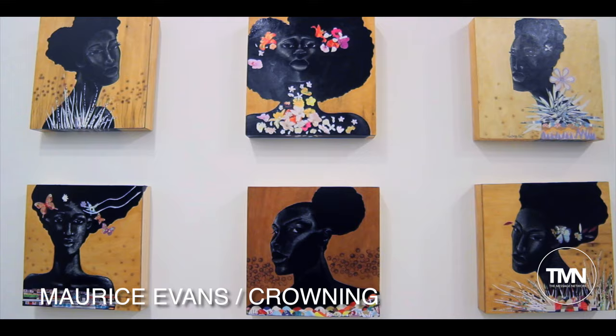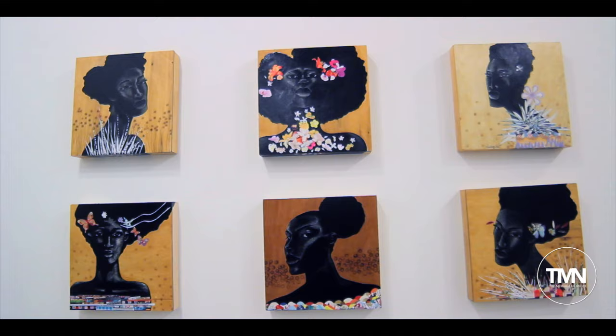The idea about Crowning is how women think about their hair. So it's really about hair — think about hair beyond a fashion statement. It's really about a statement of who you are. It has a lot to do with your self-esteem, and even in some cultures, where you place in their society.